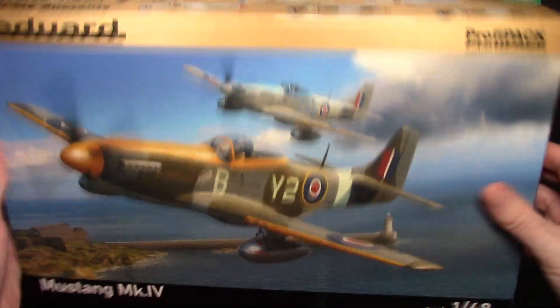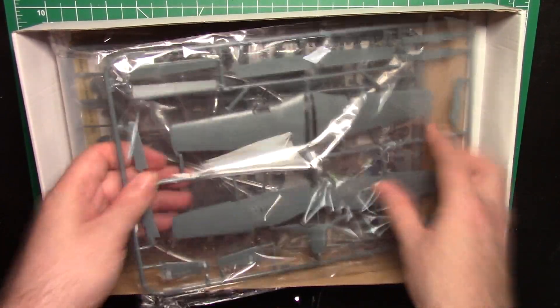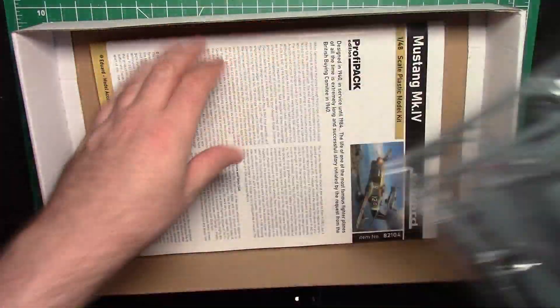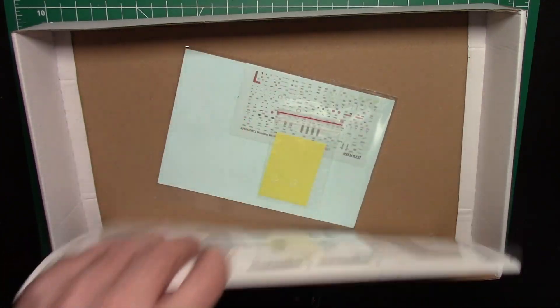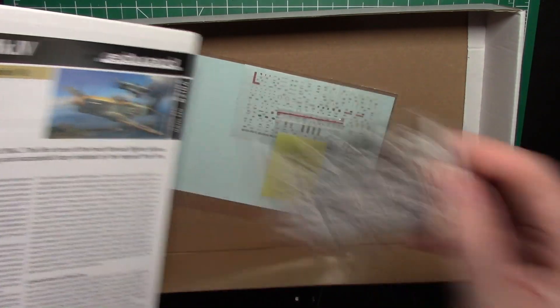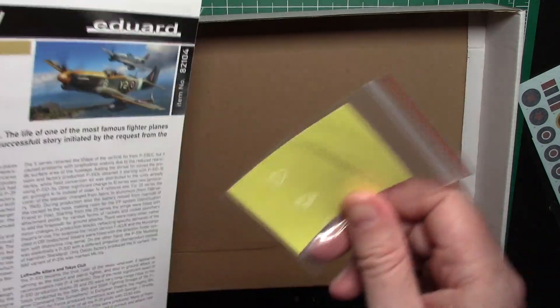I'm opening the box for the first time, so let's open it up. We've got individually packed bags — well, that one at least. If you don't know, Eduard did like a gazillion different versions of Mustangs — there are tons of them. I've not built one, but they look really nice kits. Being a Profi Pack, you should have some photo etch, and yes you do — photo etch instruments with several different versions. Some decals, a mask set which is always awesome, especially for Warbirds, and the instruction book, which is nice and glossy and in color.